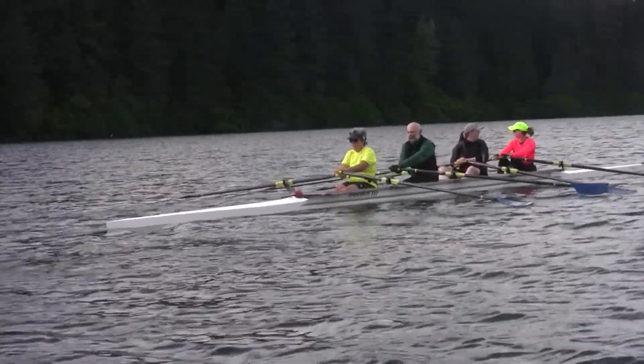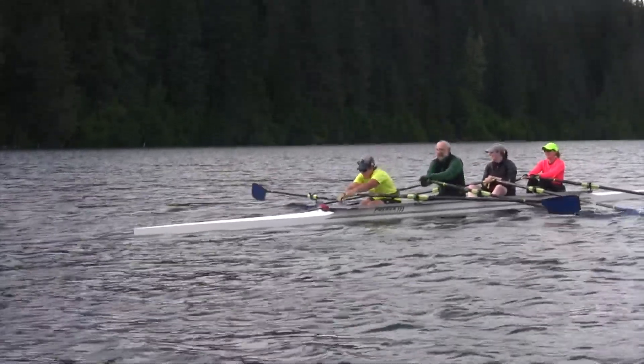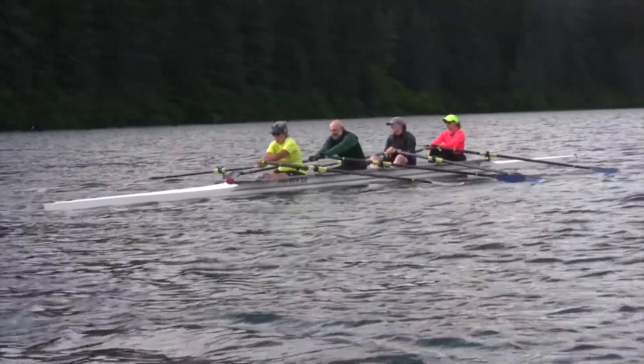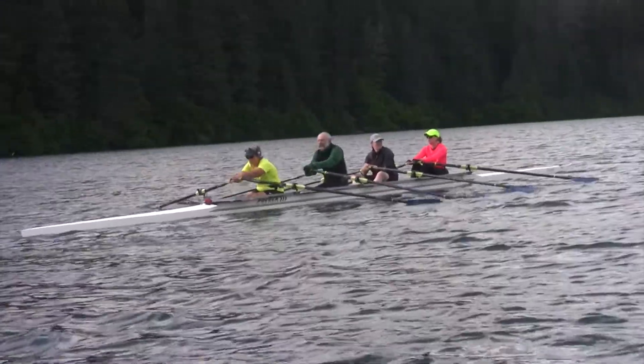So Laurie, who's stroking, she's been on the team since it was founded. And Adam, who's behind her, he's a novice — he's been rowing since June. Allison is a new rower also. And then Tammy's been rowing, I think, for at least five or six years.